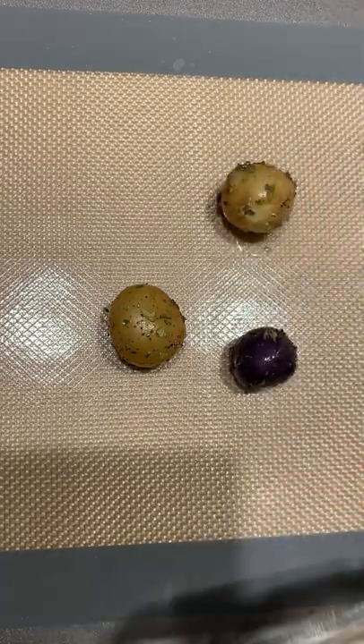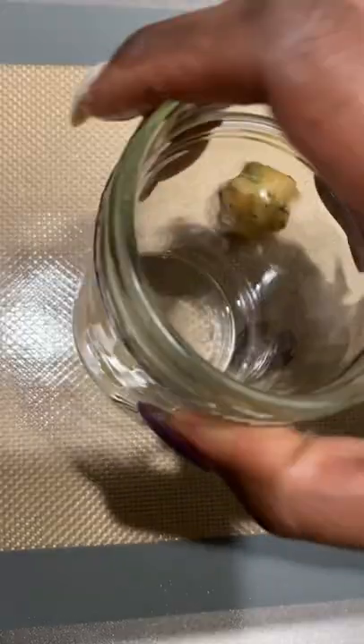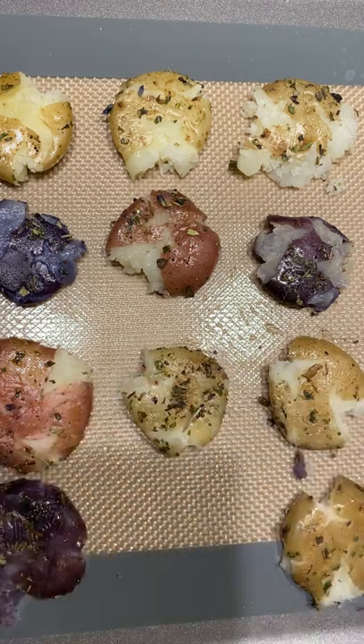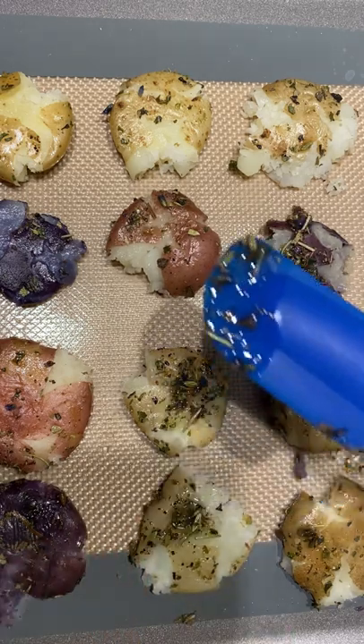Then you're going to pull out a silicone baking mat or parchment paper and use a mason jar or a cup to smash them down. You're going to get that beautiful smashed potato. Bada bing, bada boom. Line them up or not — just throw them on there if you'd like, but don't forget to make sure you're using any left behind oils.